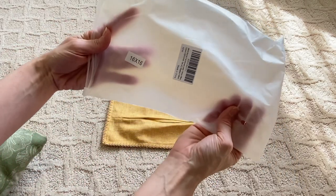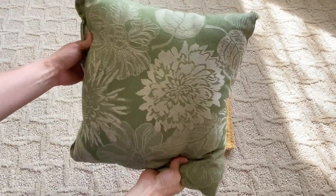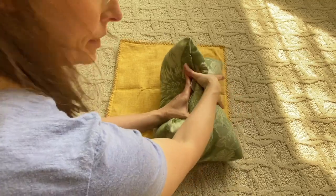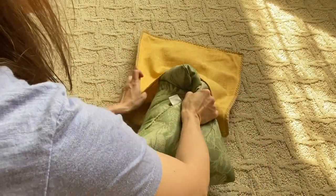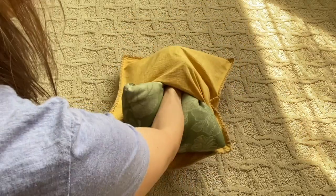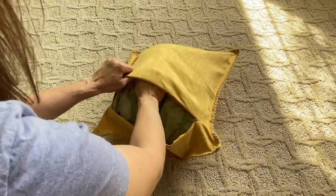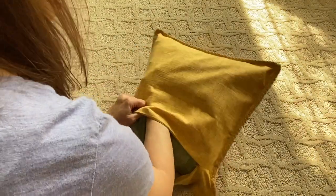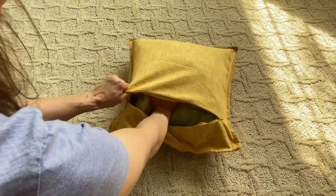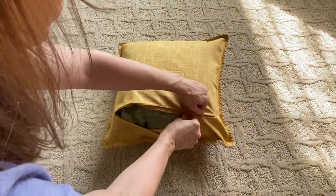I'm always buying pillow covers, and the trick is you don't actually match up the sizes of your pillow covers and your inserts. Instead, take an insert that is actually bigger than your pillow cover. In this case, I'm taking an 18x18 pillow insert and inserting it into a 16x16 pillow cover. That makes your pillows so much more full and lush — and that is my first design trick.